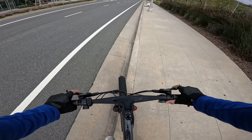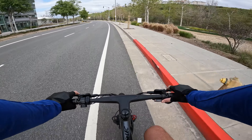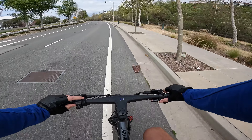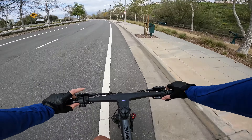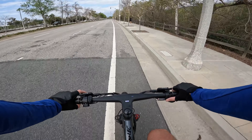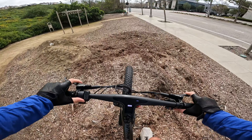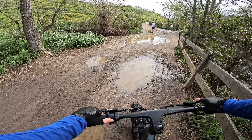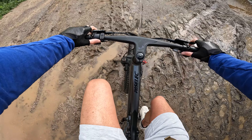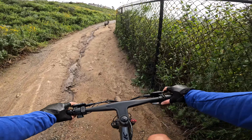Let's hit this bump — nice, full suspension. Going like 20 miles an hour over it. Pedal assist four brings it to about 25 miles an hour, and pedal assist five brings us to about 27, probably can hit 28. Just going through the mud here — that's pretty good.